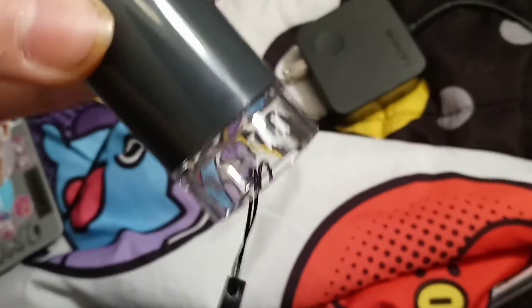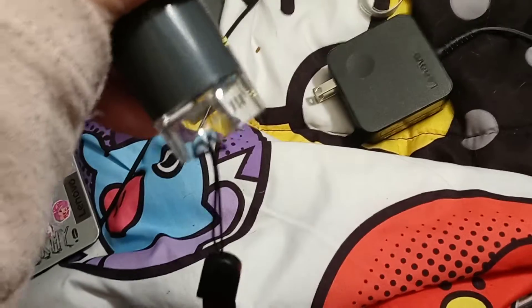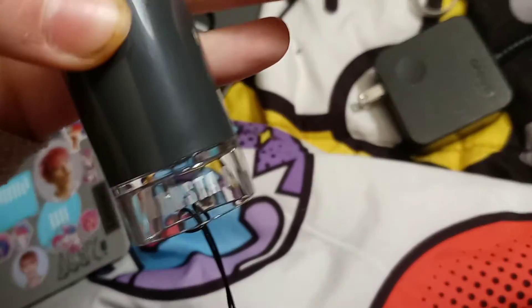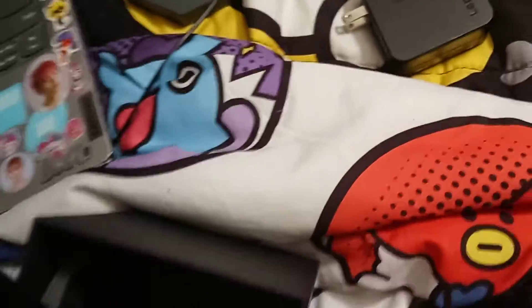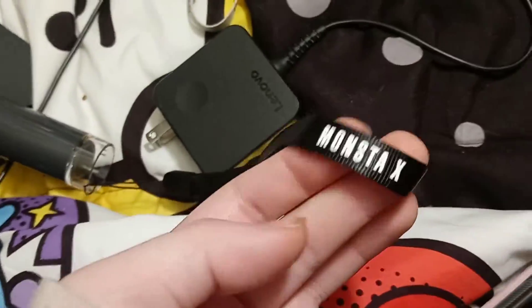It also says Monsta X in silver on the clear part of where you put the strap in. It says Monsta X right there, and the strap says Monsta X, like Wanho says Wanho.